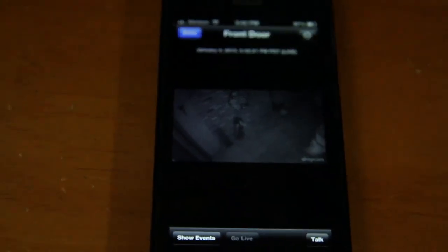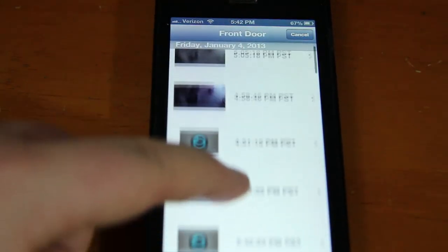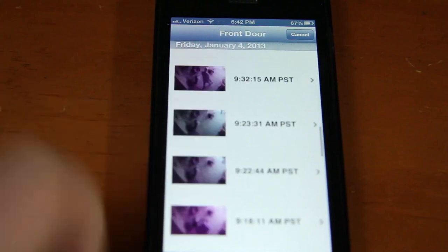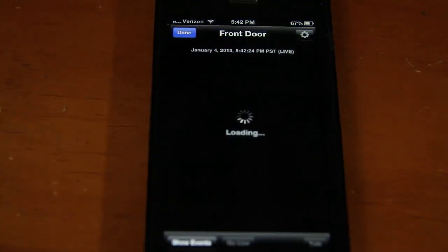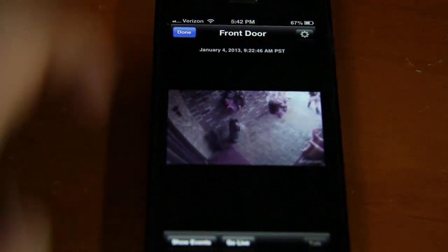One of the biggest strengths of this camera has to be the mobile app and website. The website is pretty good on its own, but the iOS and Android apps are great and very easy to use. I love getting push notifications when motion is detected, and I like being able to scrub back through events easily. Dropcam also shows a little animated GIF three-frame preview of each clip, so I know exactly what's happening without having to scrub through the whole DVR.